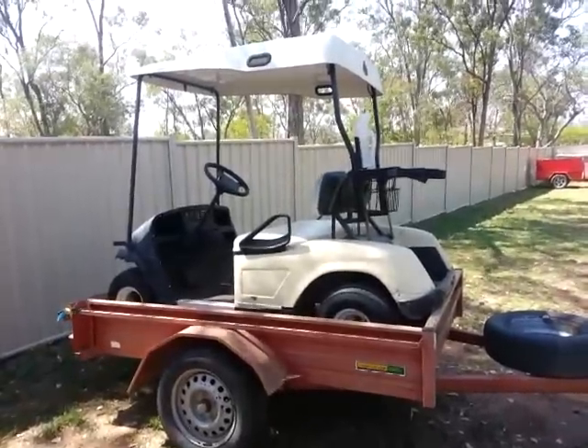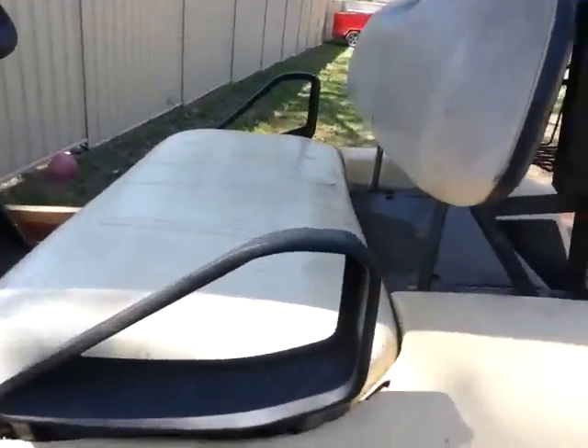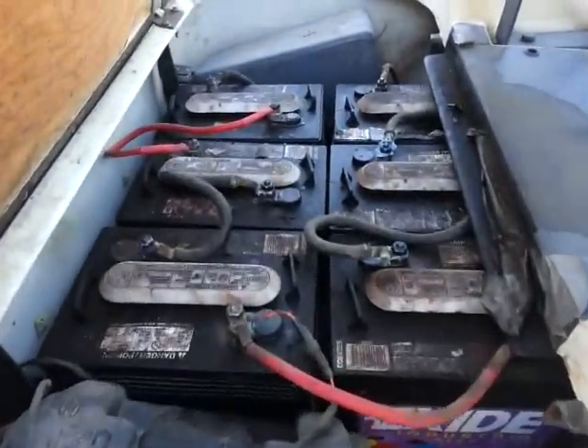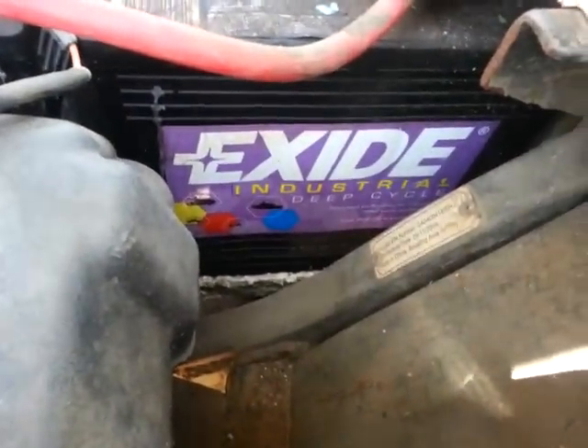Here's a golf cart that we've picked up for very, very cheap. I'm going to try and see if I can revive these batteries. They are looking pretty terrible and swollen, but my main reason for doing this is just to make sure that everything else in the cart works, and then we'll probably buy some new ones. Let's see how we go.